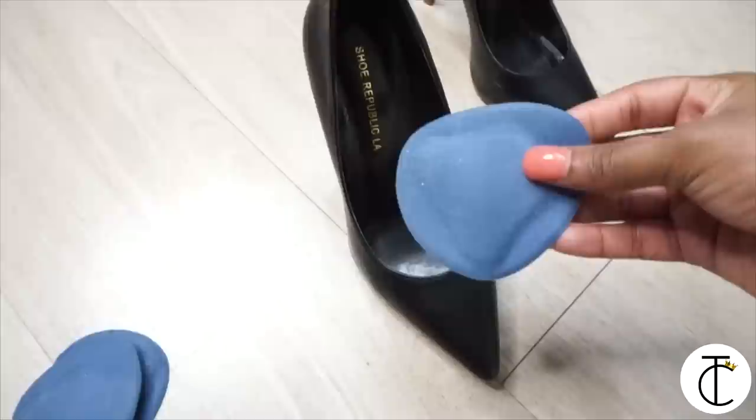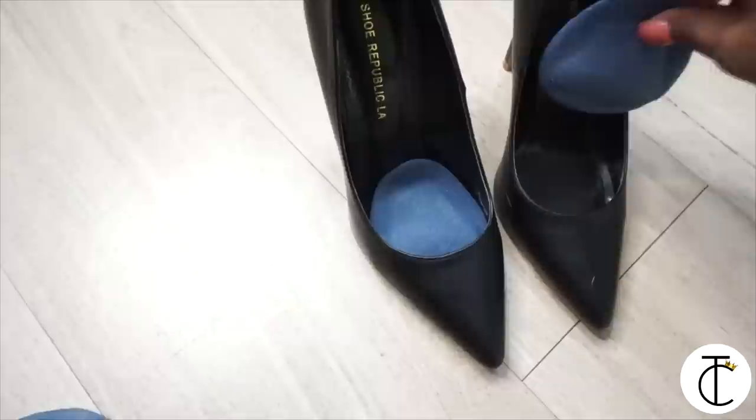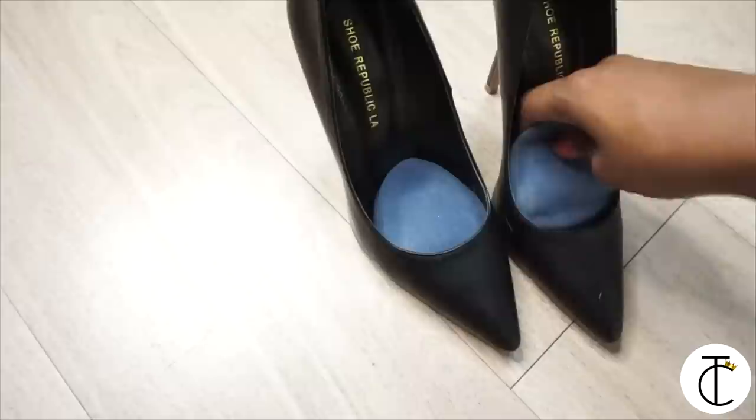You're going to take the pad — it looks like this — then you're just going to place it at the bottom of your shoe, right where the ball of your foot will hit. Try it on first — one pad may work for you to fix the gap. But if it doesn't, you can do like myself and double it. I just stack another pair right on top, so it fits really tight and I don't have any problems with gaps, and my shoe stays on fine.